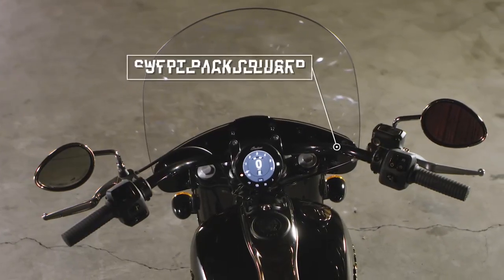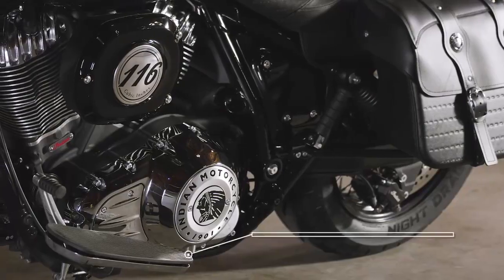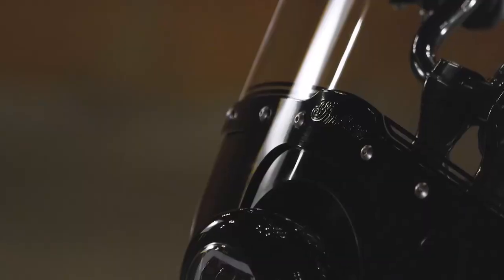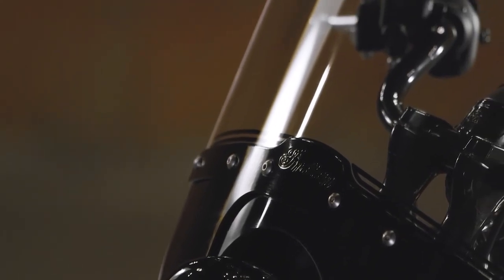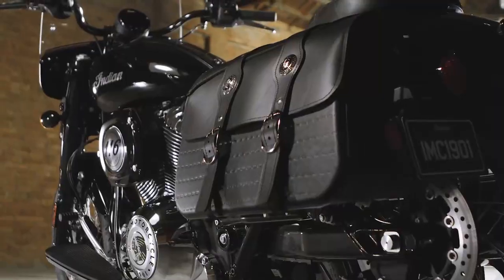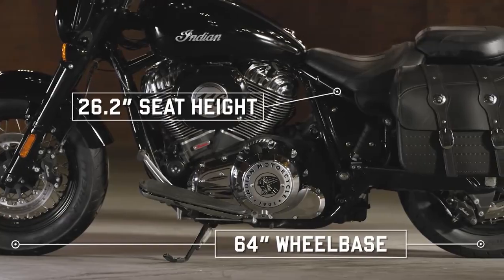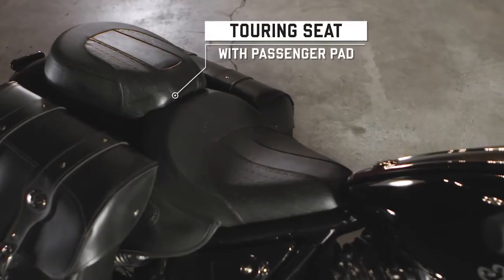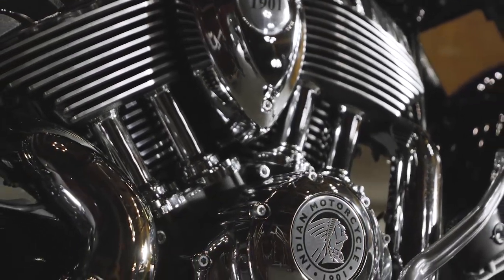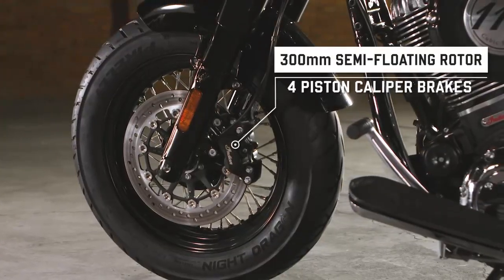The Super Chief was designed with versatility in mind: swept-back handlebars for all-day comfort, factory floorboards for longer rides, and a quick-release windshield that makes it easy to go from wind in your hair to protection from the elements. Then there's the bags, with plenty of storage for all your essential gear. And with its lower seat height, low center of gravity, and compact wheelbase, the Super Chief is a touring-capable cruiser manageable for any rider. That's really the bike's mission — to bring the simplistic power and euphoria of the open road to riders of every size and skill level.